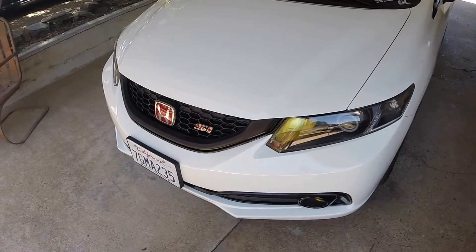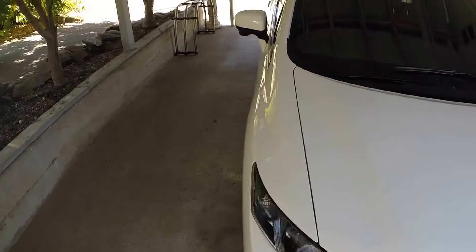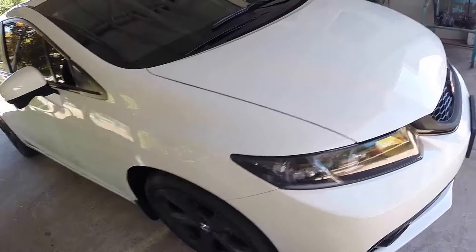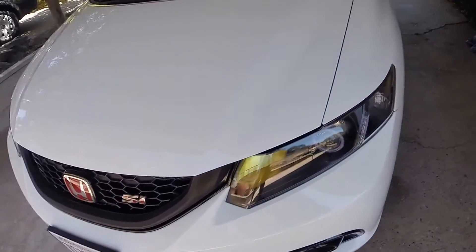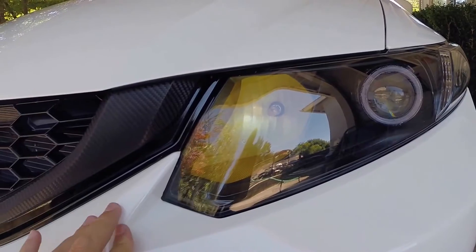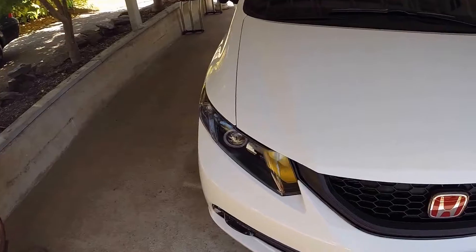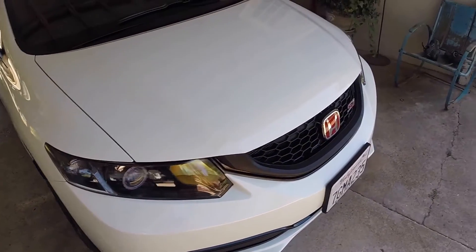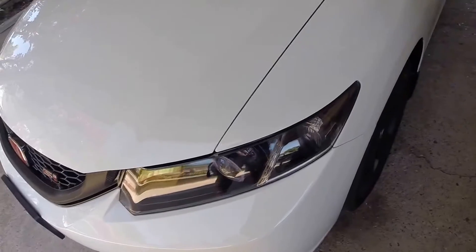Decided to do a little update on my car - haven't really done a video in a while. Some stuff has happened since my last video. The last thing I did was my headlights, and I've changed that up. I decided I didn't really want to do the Spec-D headlights because I didn't like just having something I bought that anyone could have. So I decided to do a retrofit instead. The Spec-D headlights are for sale - I already have the hole drilled in the back for the HID to go through, so if anyone's interested you can message me.